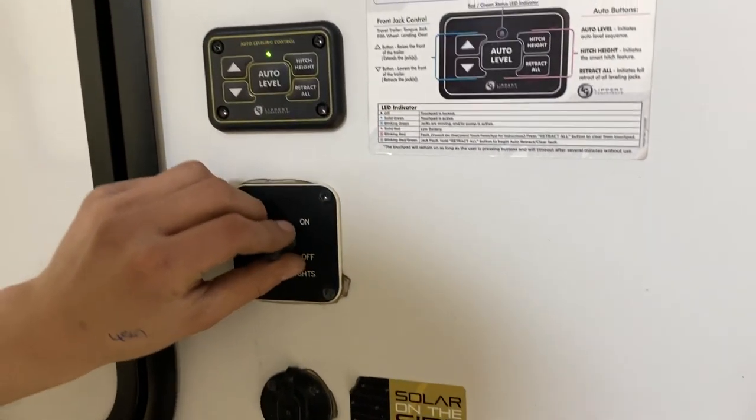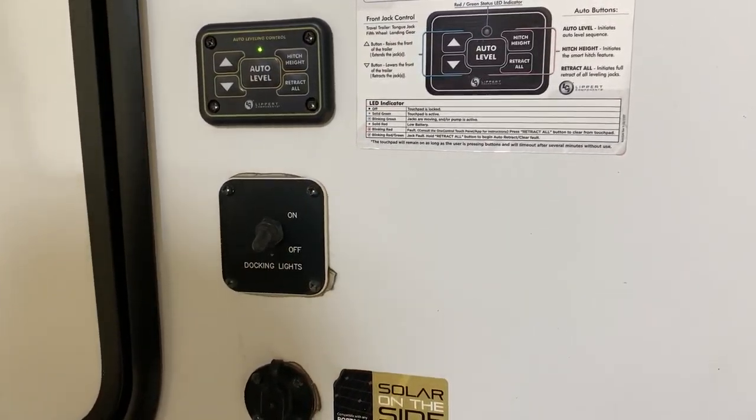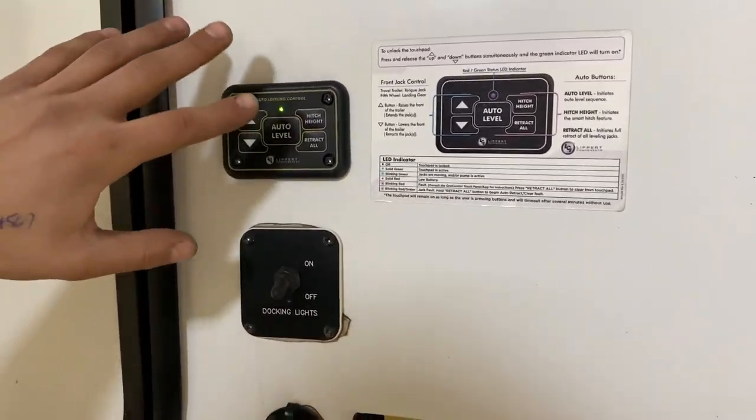Through the front, right on the very bottom here, you've got a solar panel plug-in — just the two-prong plug-in plugs into there and charges your batteries. Above it is your docking lights, which turn on a set of blue lights on the front of the unit — it's kind of a night vision type thing.